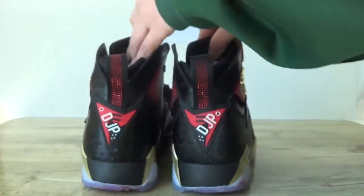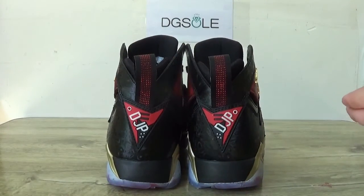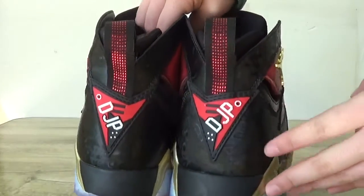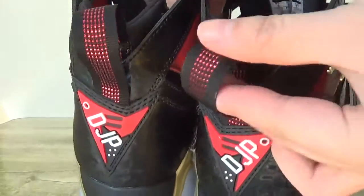Now check the back. Here you can catch the back details, and the branding on this back here. And also here is the pull tag with the black and red.